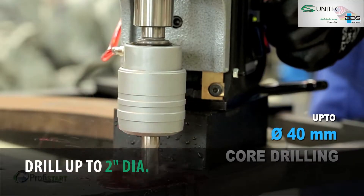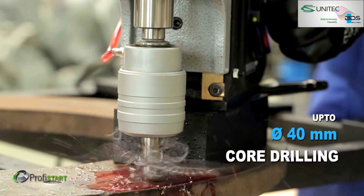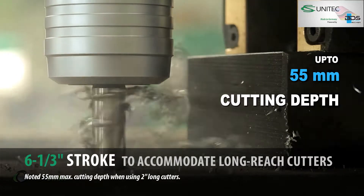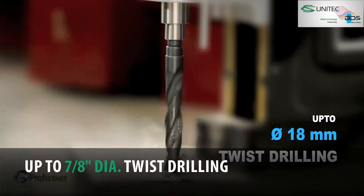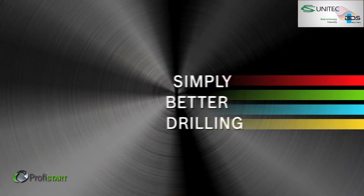Up to 40mm diameter core drilling with annular cutters. Drilling up to 55mm cutting depth. Drilling up to 18mm with twist drills. Simply better drilling.